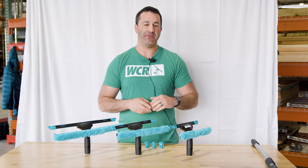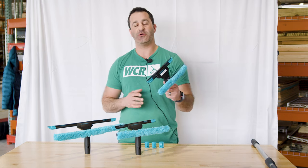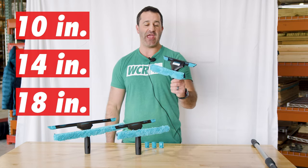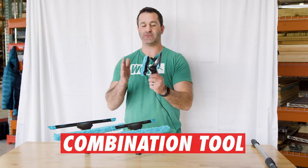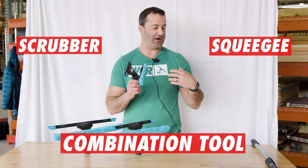Alex with windowcleaner.com. This is the Combinator 2.0. The Combinator 2.0 comes in three different sizes: 10 inch, 14 inch, and 18 inch. It is a combination tool — you have a scrubber on one side and a liquidator squeegee on the other side.